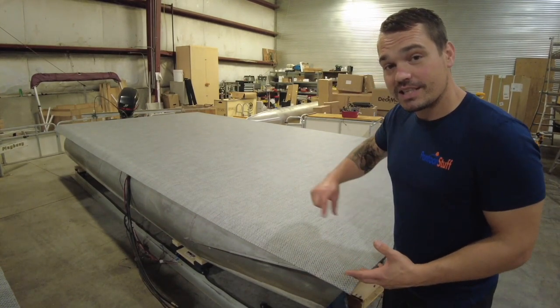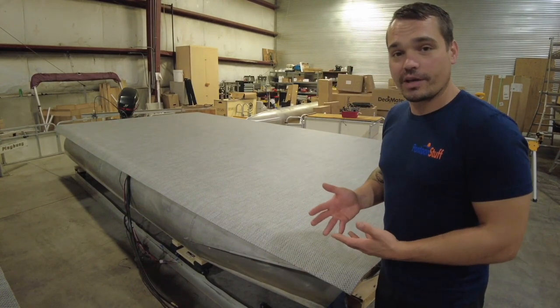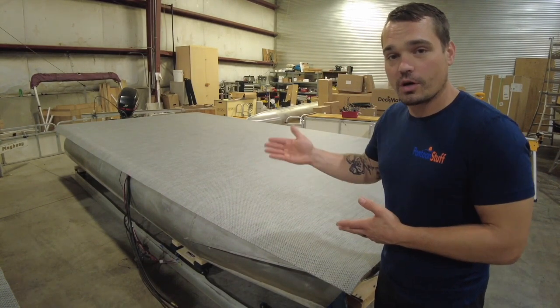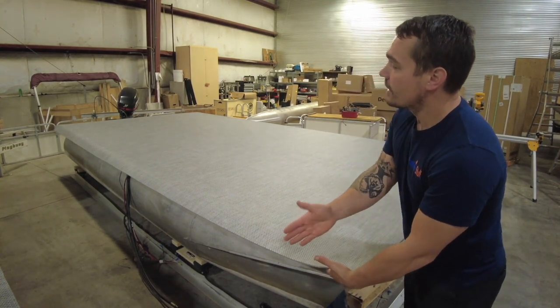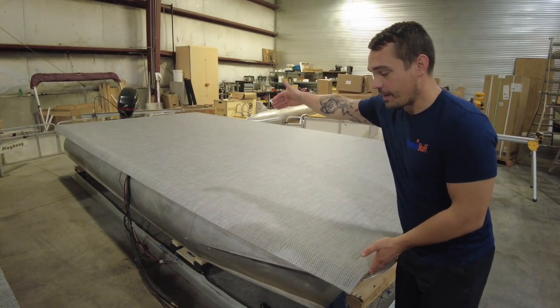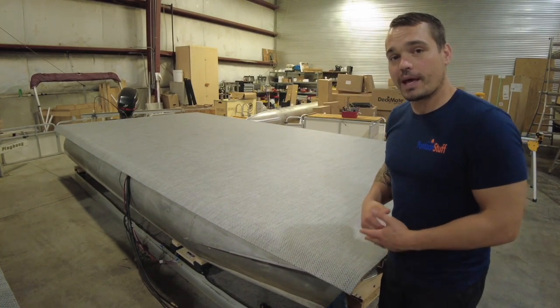With the vinyl teak, the teak plank look with stripes, we're going to need to take a little extra care to line up and make sure that our stripes are all nice and straight. But with this pattern, I'm going to get as close as I can front to back and make sure that I have my length correct too. A little bit of overlap is a good thing — we can always trim that off when we're done.